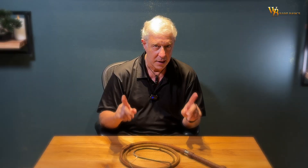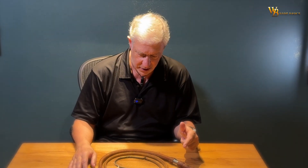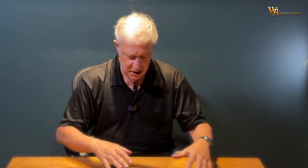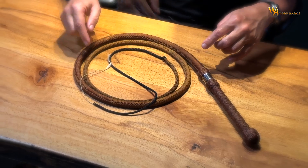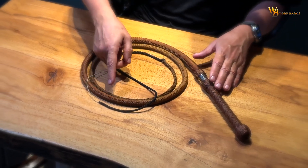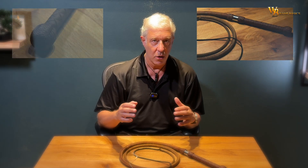This whip is, at least in Europe, an absolute premiere. Because this whip here is hand dyed. That means all the colors — from the dark brown, over the middle brown, the lighter brown here, and then going down to the darker brown down here. This is all made.